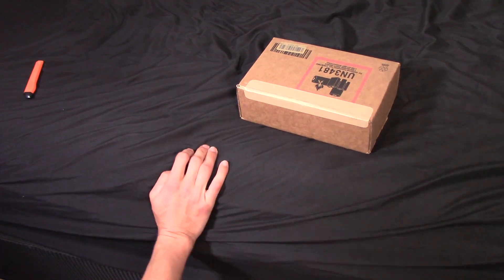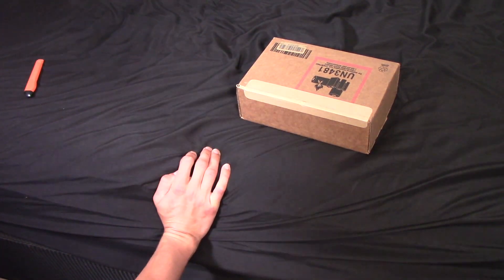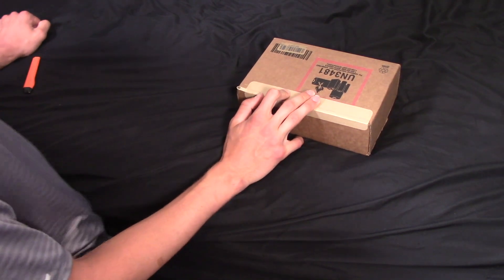Hello everyone, it's a simple brand new video. Today I'm unboxing an iPhone 14. Yes, 14.